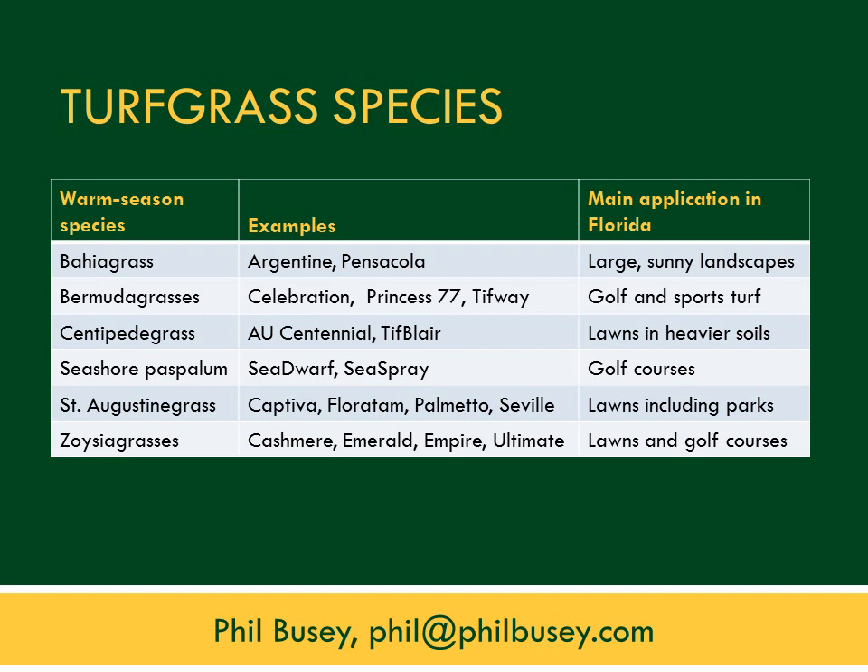The first step in weed management, including weed reduction and weed prevention, is to pick a grass that does well. We have six species or types of warm season grasses available for use in Florida, each with multiple cultivars or varieties to choose from. Picking a grass suited for its main application can allow that grass to cover the area, restrict sunlight from reaching the soil, and prevent weeds from establishing.